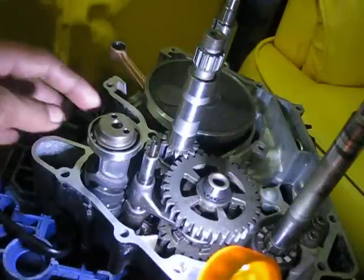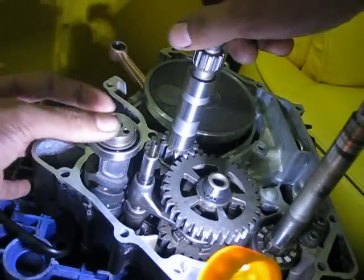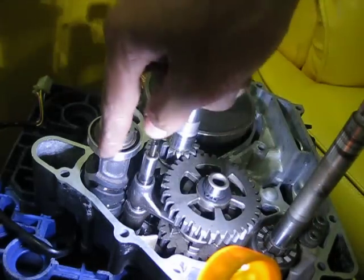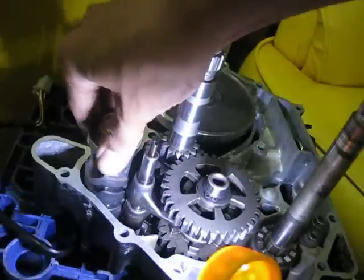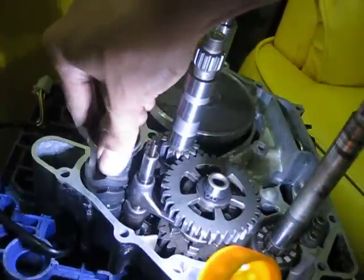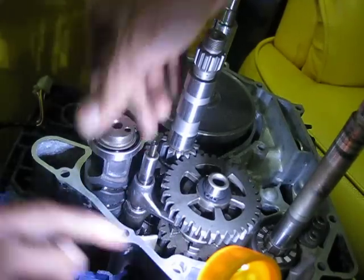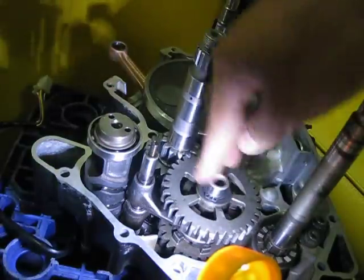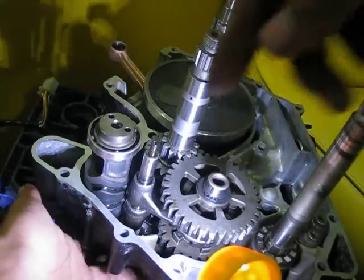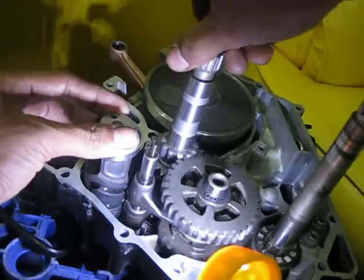This is the transmission of a Yamaha T135 engine — the transmission gear, shift fork, and shift shaft. This is the part that changes the gear. Currently it's in neutral position. This is the area where you put the bracket on the other side, so it's in the neutral position.